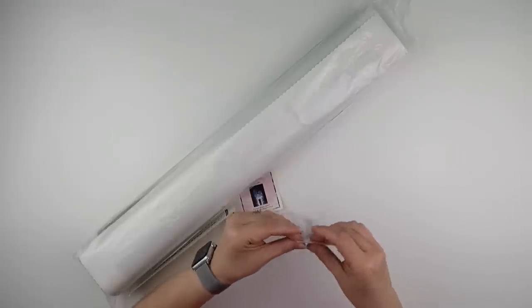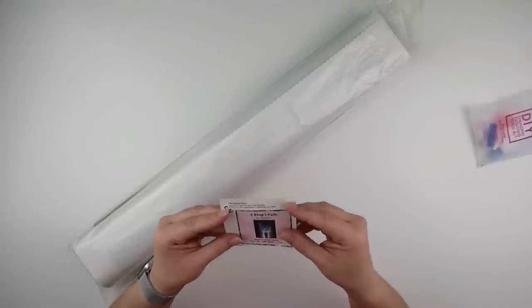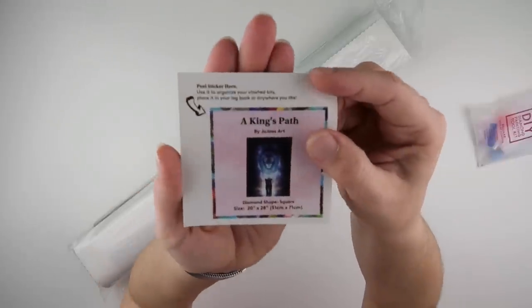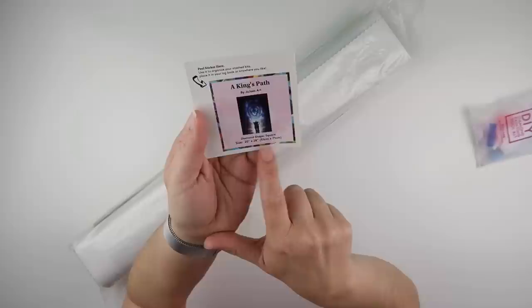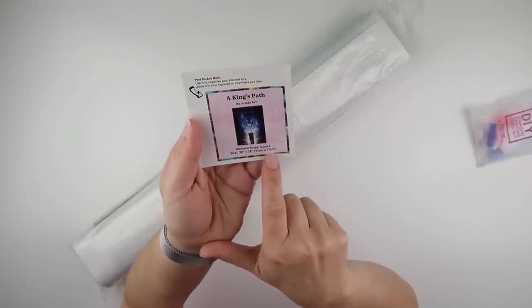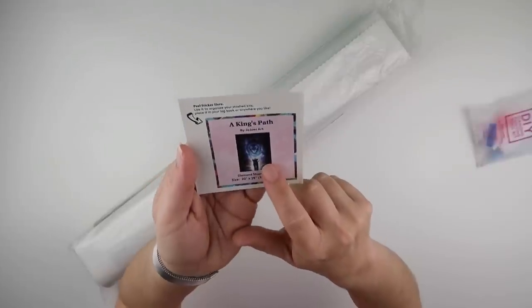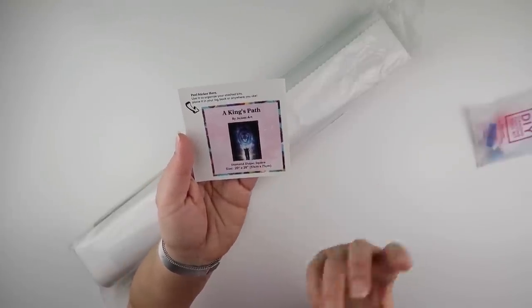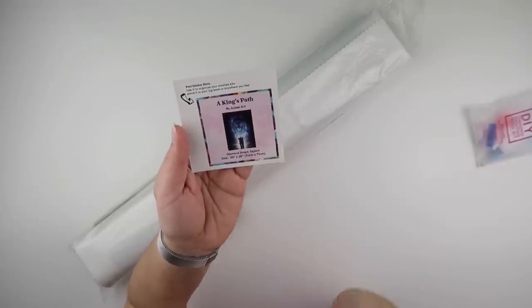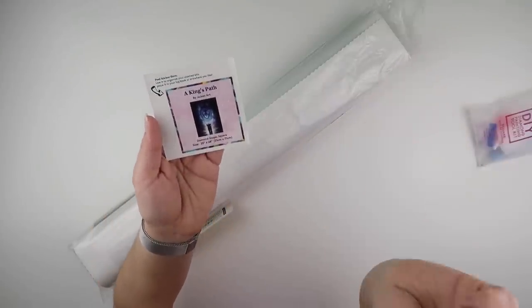These kits will have to go back into their box until we're ready to do them because I can't store the diamonds separately — it's too full. They include a sticker showing it's a square and the size, which in this case is 51cm by 71cm — it's 'King's Path' by Jojo's Art. That helps with kit organisation: you can place it in a logbook, on a storage bag, or on the end of the box.